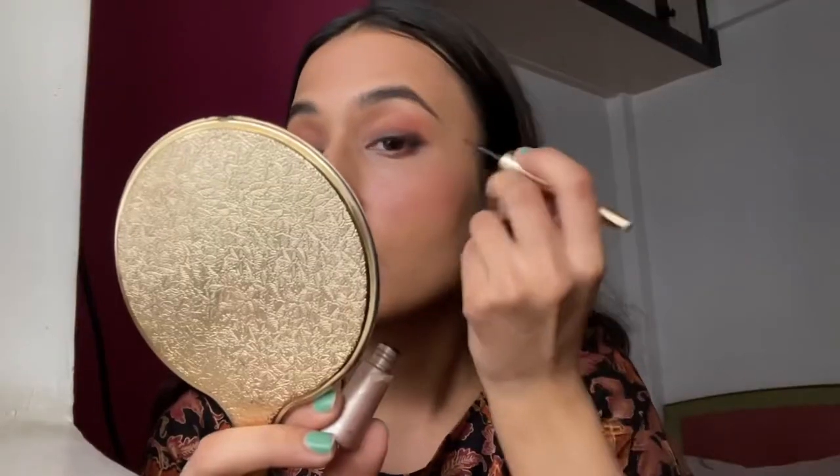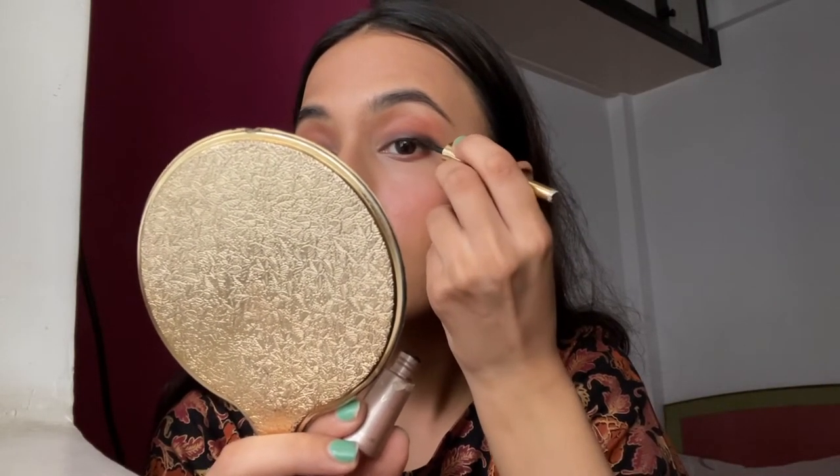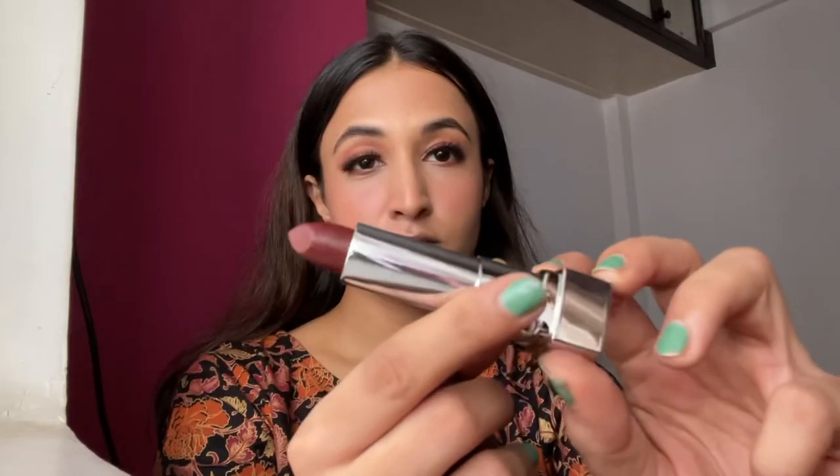Next I'm just tight-lining with eyeliner — I'm not doing a precise eyeliner because the smoky eyes will be effective enough. Then I'll be applying eyelashes because it's a simple eye look. Topping everything up with a lipstick from Maybelline — I absolutely love this shade. So this is a really simple makeup look but it adds a lot.